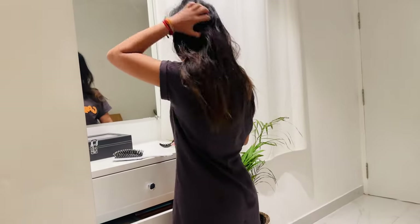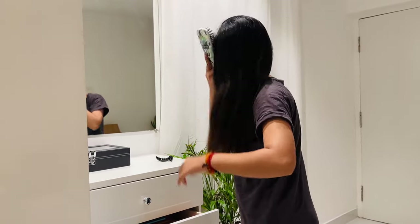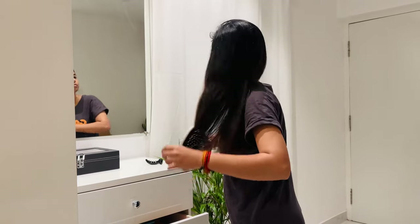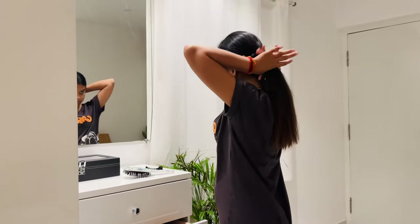Morning routine starts at 4 o'clock — it's around 3:55 to 4:00. So now I am doing this basic refreshment. I have logged in at 4:30, so you can get updated at that point. We just need to comb a little bit and do a little makeup.